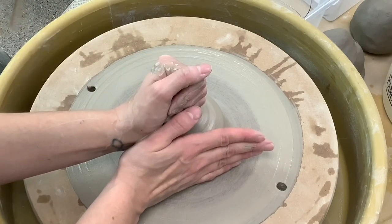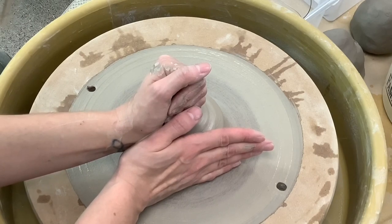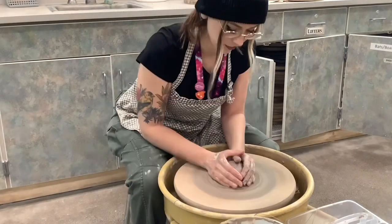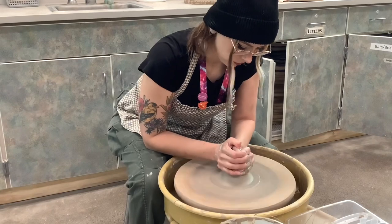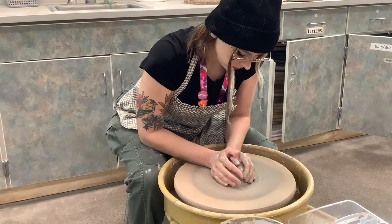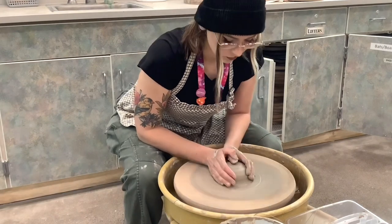Use equal pressure on the side and on the top of your clay. Centering can be one of the most difficult parts of wheel throwing, but centering is essential because every step afterwards depends on your clay being centered to begin with.